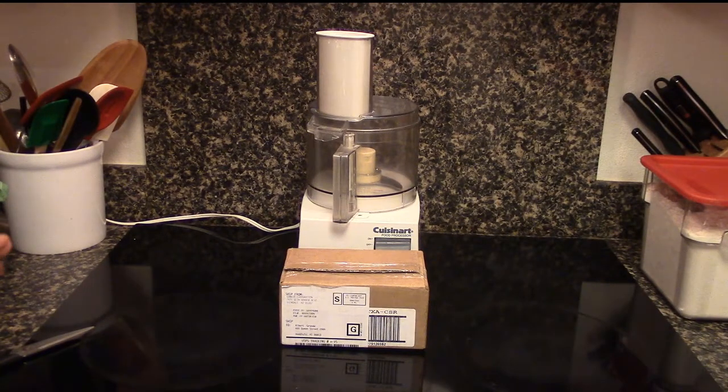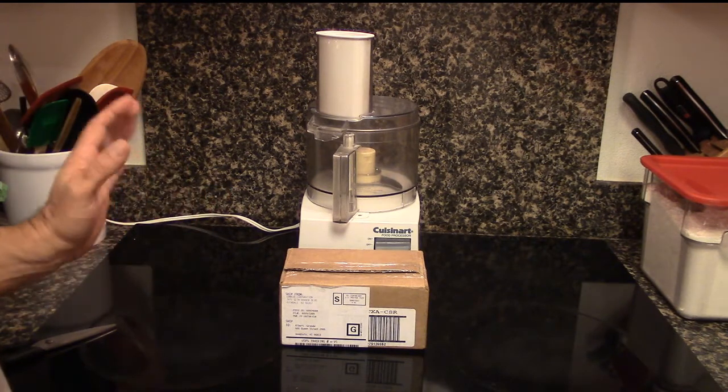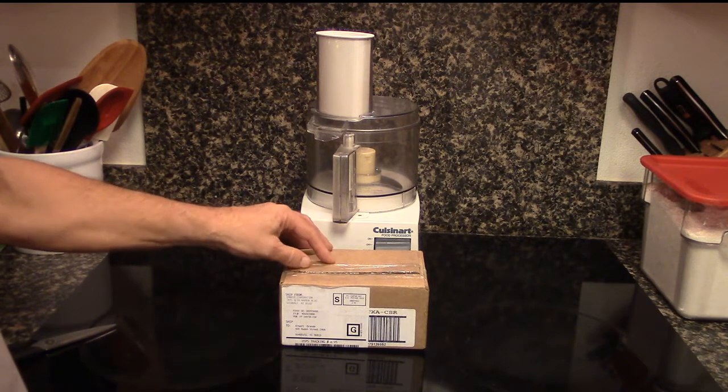I wanted to do a follow-up video to the Cuisinart blade recall. I ordered online a brand new blade, and here it is.